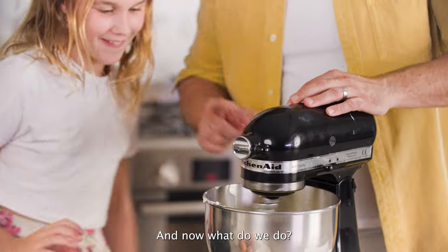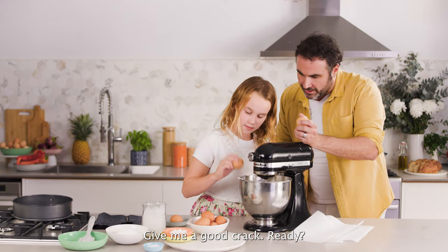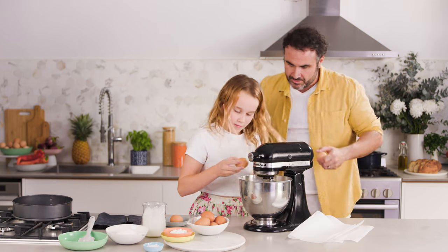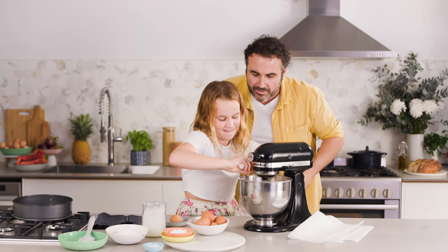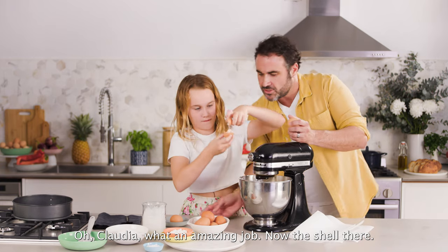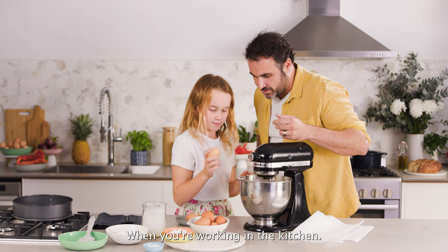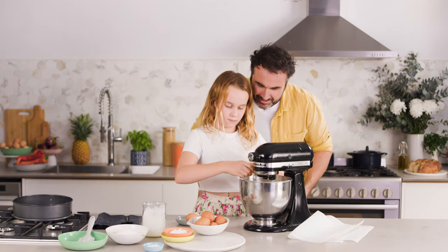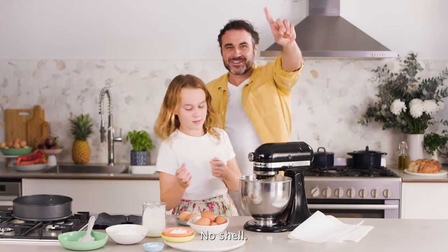And now, what do we do? How many eggs? Four eggs. Give me a good crack — firm. Two fingers. What an amazing job. Now get the shell out of there. Very important you work very, very clean when you're working in the kitchen. Good job, Claudia. No shell!